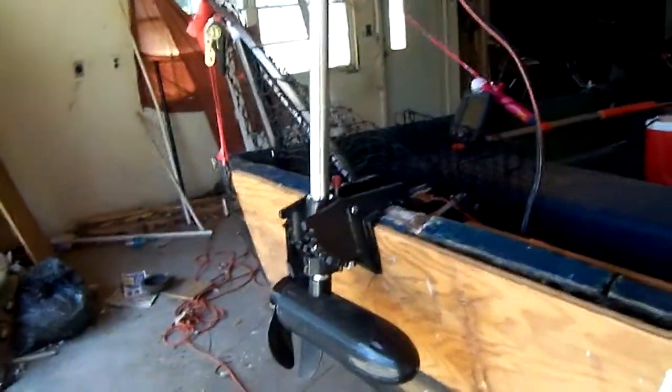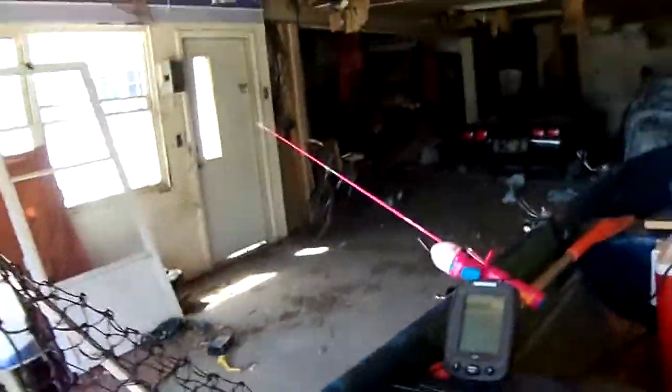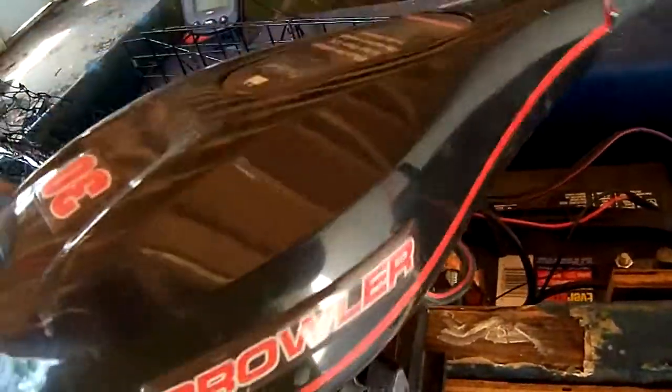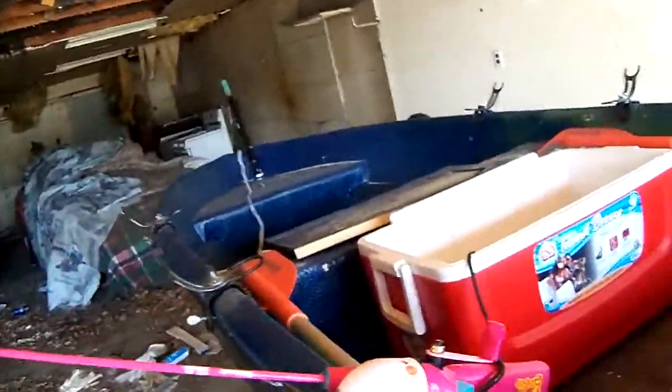That battery supports everything — my live well and my Prowler trolling motor. It's a 30-pound thrust, all electric. Let me lower it so you can get a better idea. There we go. It's a 30-pound thrust, and it gives me a battery gauge on it. Underneath, where it looks like a crystal, that's actually a light for nighttime.